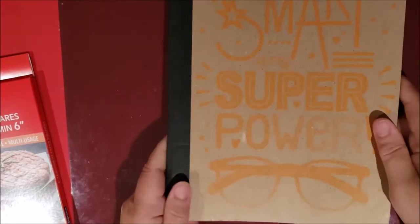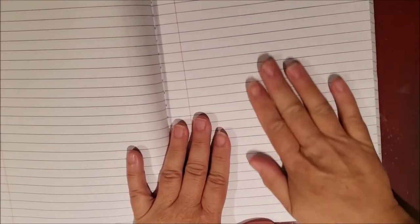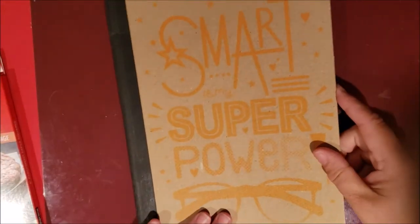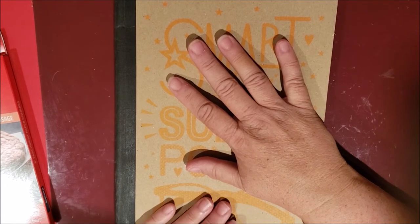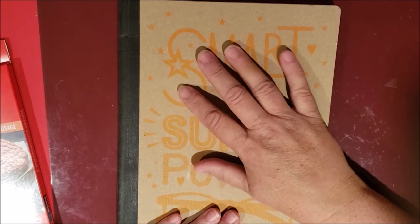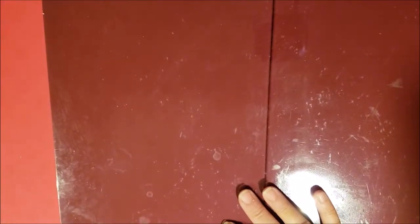The last Dollar Tree item is this composition book that says 'Smart is my superpower.' I can use the lined paper in junk journaling for tags, coffee-dye some of it, or use it to keep craft ideas — for junk journals, tags, project life, my coronavirus album, or even notes toward making a digital kit.